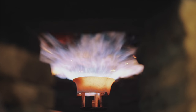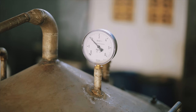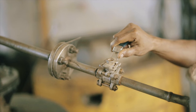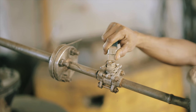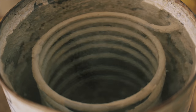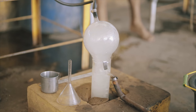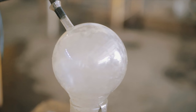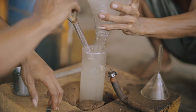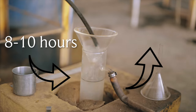The heating process resumes until the pressure reaches the level of 2 kilograms per square centimeter in a consistent temperature of 100 degrees Celsius. The distillation process now starts. For each 40 kilos of wood flakes, agarwood oil distillation normally takes 8 to 10 hours to produce tiny amounts of 35 to 50 milliliters.